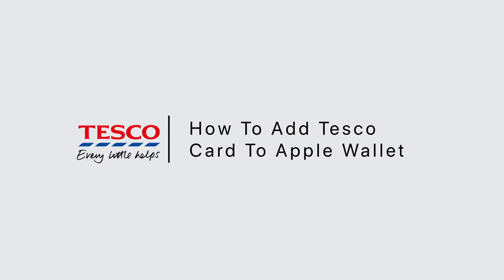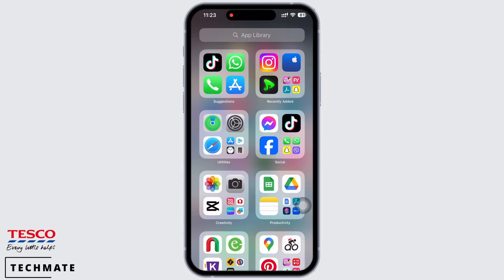How to add Tesco card to Apple Wallet. Hello everyone, I am Bishaka and welcome to our channel. Let's get right into the tutorial. In order to add the Tesco card to Apple Wallet, open your preferred browser and in the search bar search for tesco.com.